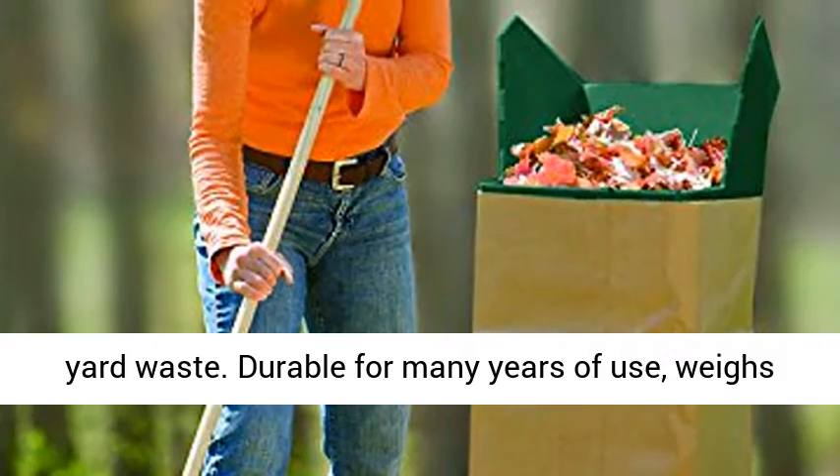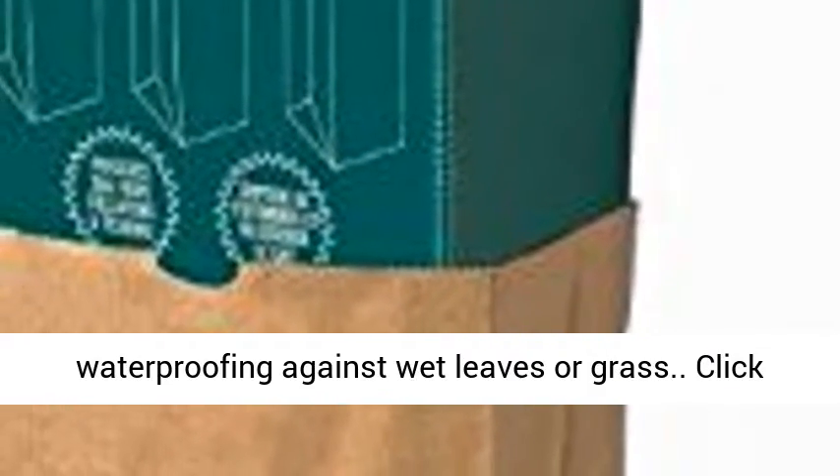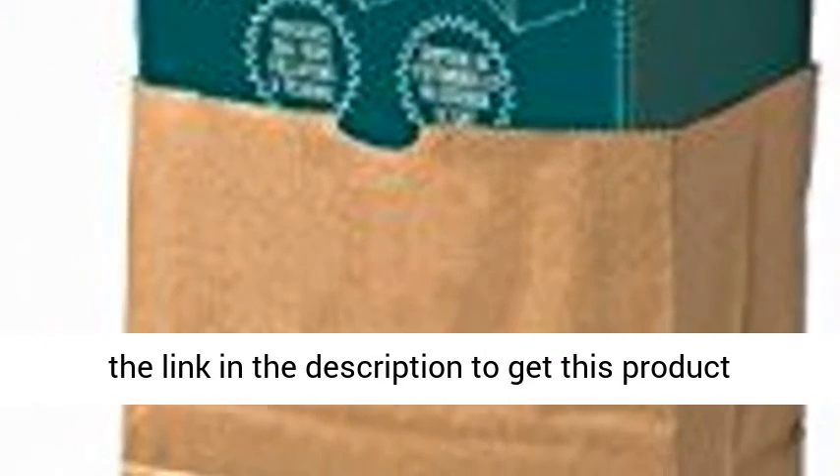Durable for many years of use, weighs less than 2 pounds. Corrugated plastic provides waterproofing against wet leaves or grass. Click the link in the description to get this product today at the best price.